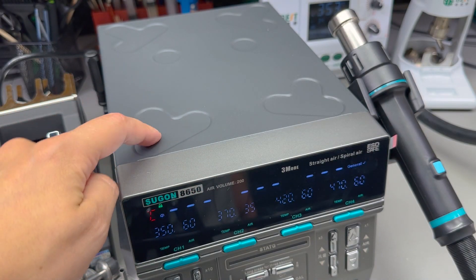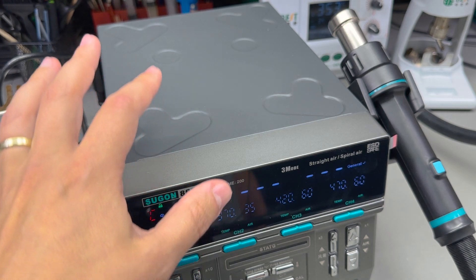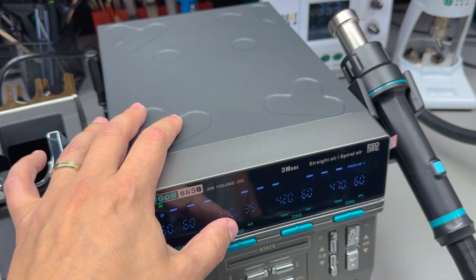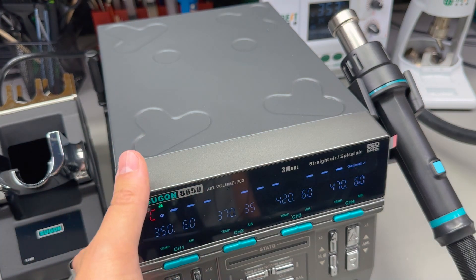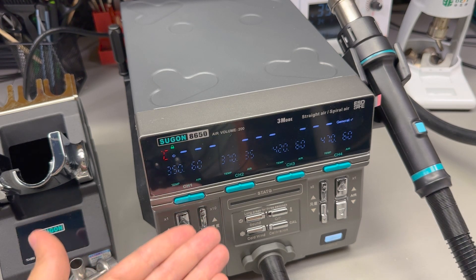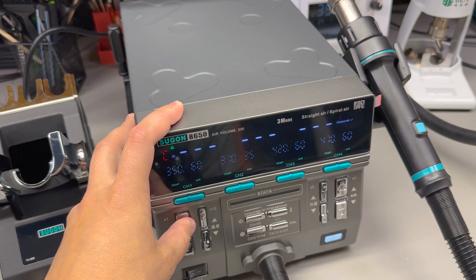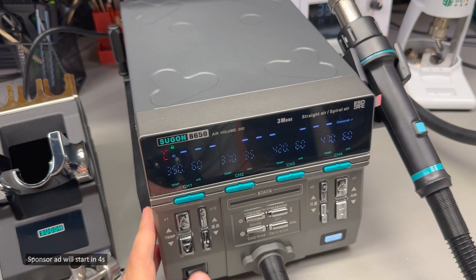It has a nice powdered paint-like finish in a matte dark grey color that looks very good on the workbench. The one thing that breaks the elegance of the unit are the buttons which have a chrome finish — you don't typically find chrome finish in modern designs anymore — but those are little things that will not impact the performance of this unit.